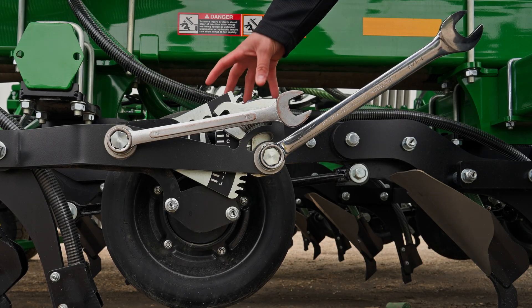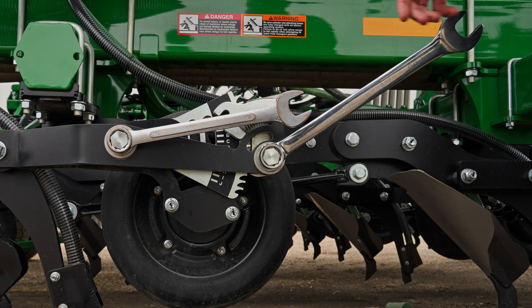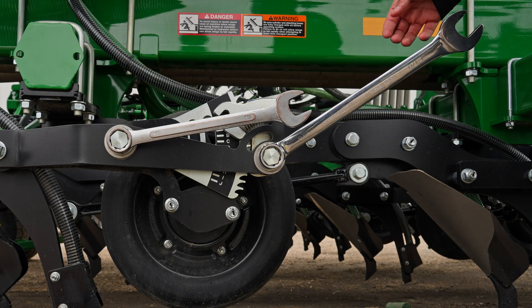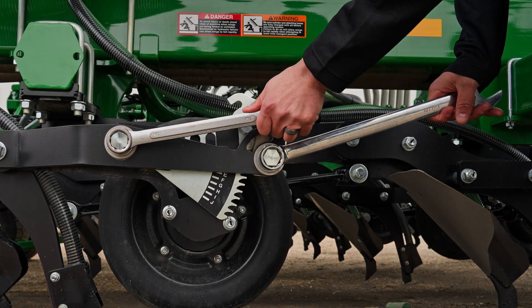On the packing wheel itself, we have this quick depth adjust system. All we need for this is two 1 and 1/8th wrenches. The first wrench will open up the claw or the gear, and the second wrench will lift the packer up and down. Then we just have to select the depth we want from there.